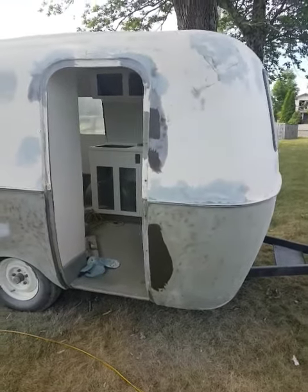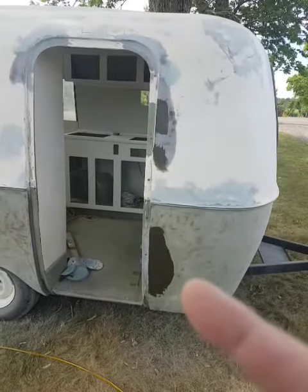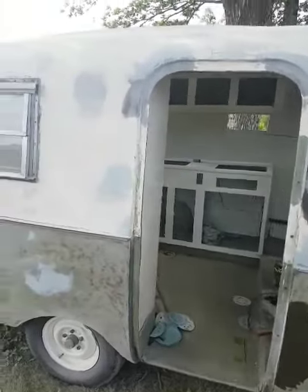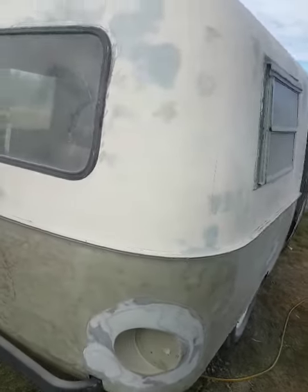Before I get too far ahead of myself and forget to get any pictures, here is the almost finished body work. Right here we've just got a little more body fill to go on there after the kitty hair gets sanded. But these are all the spider cracks that have been fixed. Windows have still got to come out and get a little work done around them.